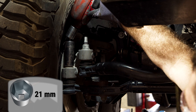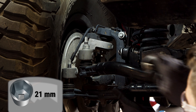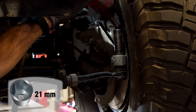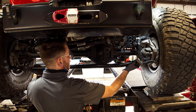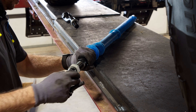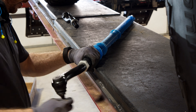Remove the factory tie rod from the vehicle. When you take the TerraFlex tie rod out of the packaging, you will need to install the tie rod ends. The tie rod should already have anti-seize on the threads, but double check that before you feed the rod ends onto the tie rod.